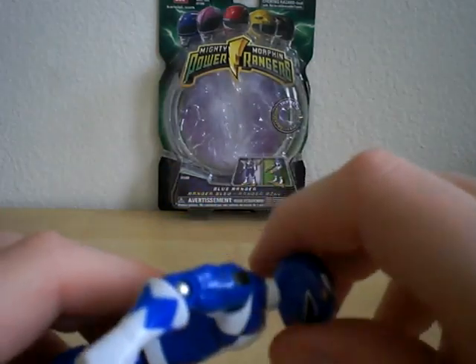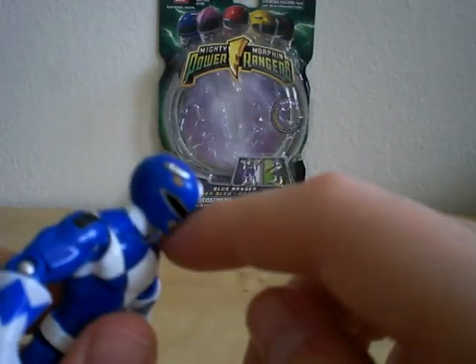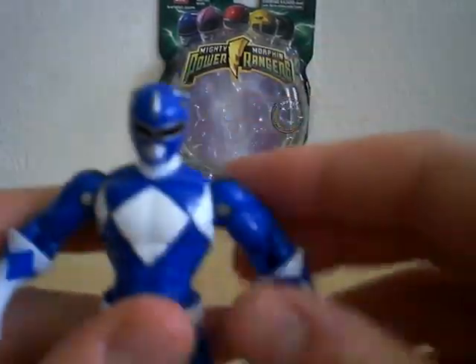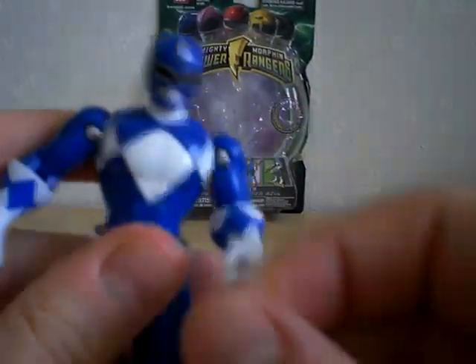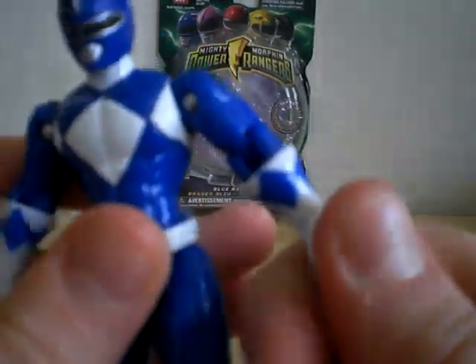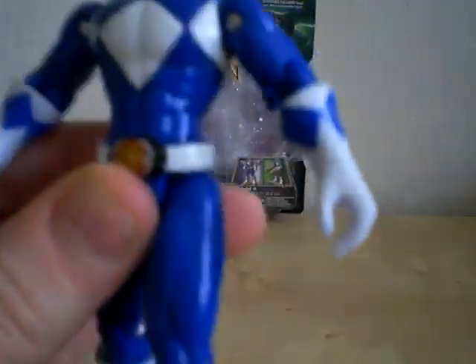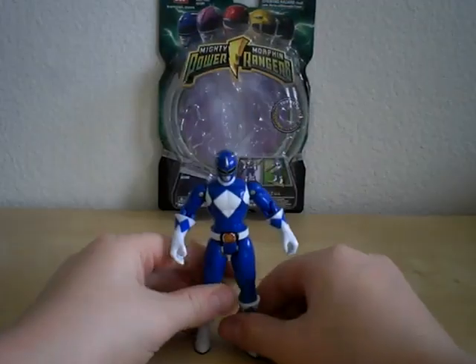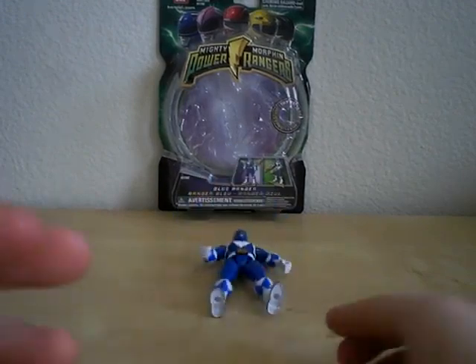He does have a ball joint head, although it doesn't go up and down, but if you pull off his head you do see the ball joint, so don't worry about that. He's got ball jointed arms, bends at the elbow, swivels at the glove, ball jointed legs, bends at the knee, and swivels at the boot. Same articulation as the Red Ranger had.